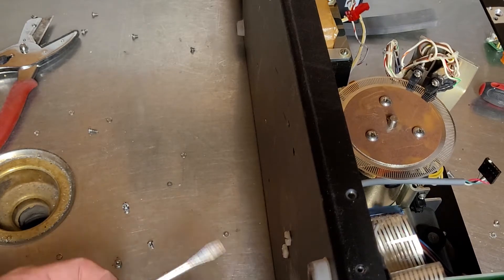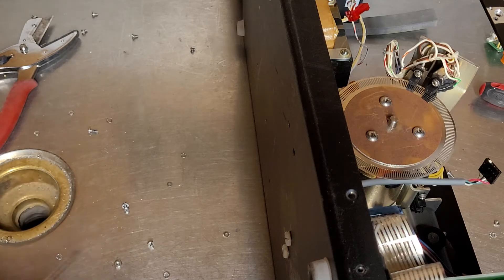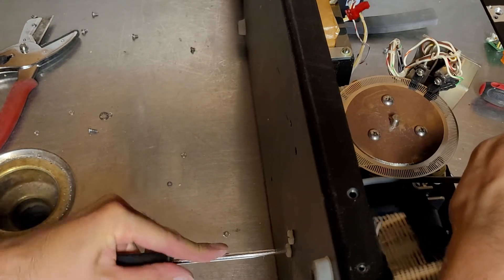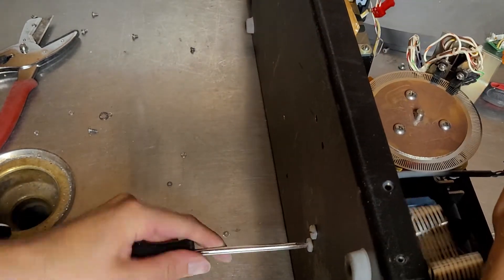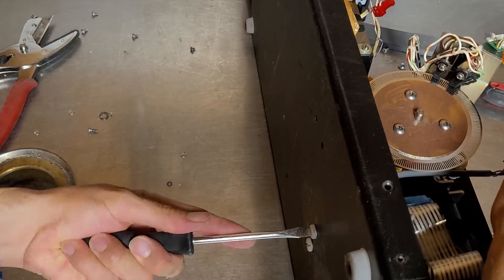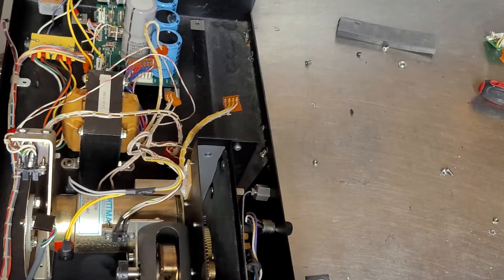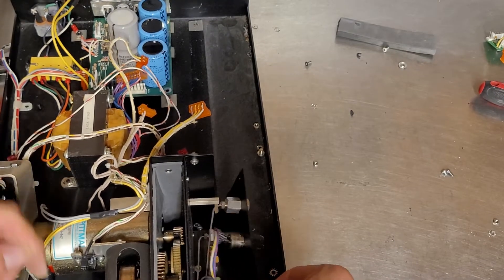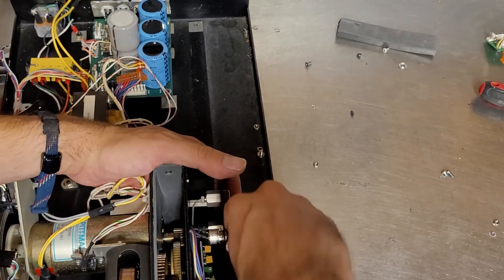I just snapped that one by turning it. It takes a lot of force and I just ruined that one.